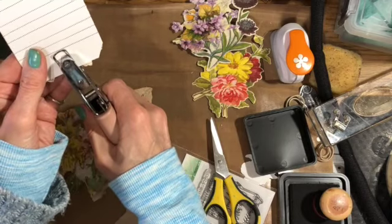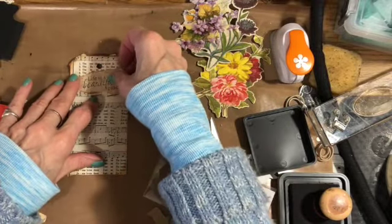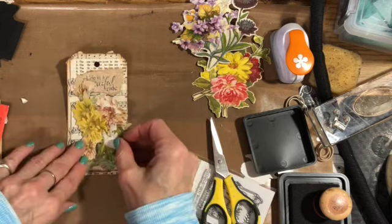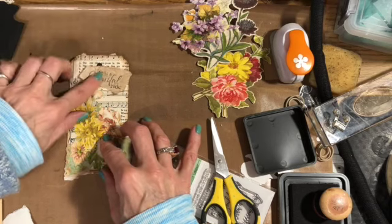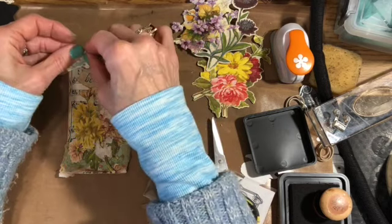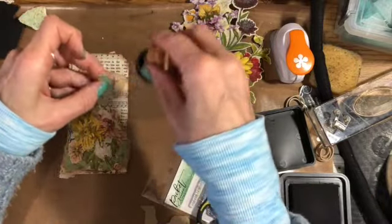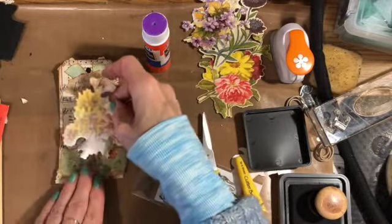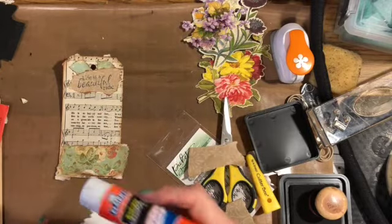This was probably the easiest of all the tags so far. I want to punch the hole in here first, because otherwise I might cover up a word. I don't like those words showing, so I'm going to cover those up with something. I'll take a couple of pieces of this and put them up here, then ink those up. Pretty much all the words are covered up now.